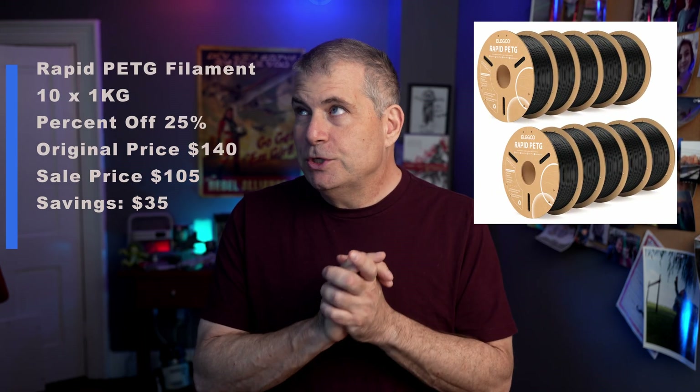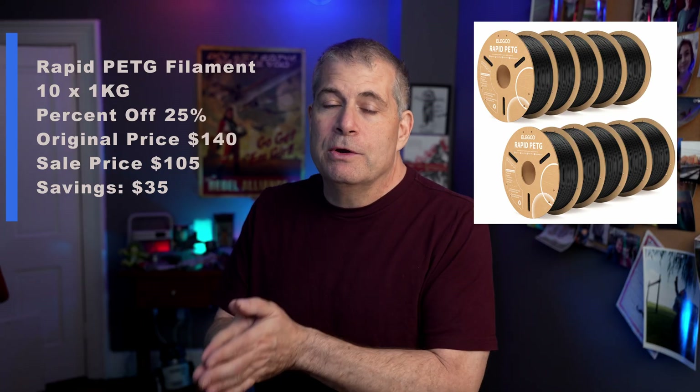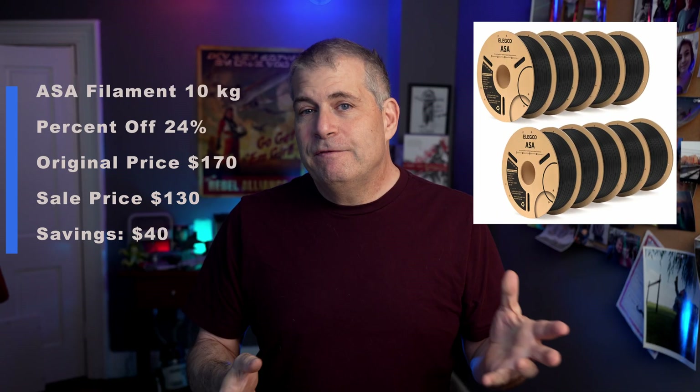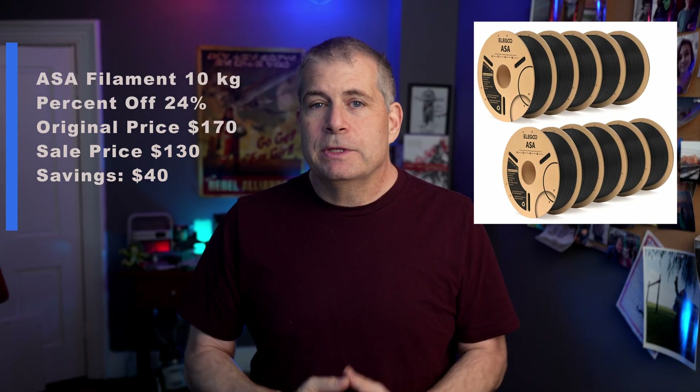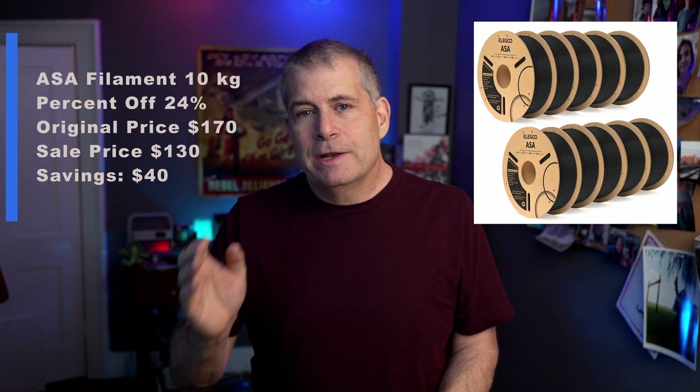They have a Rapid PETG, which I really love to use. It was $140 for the ten-spool and is now $105 — that is 25% off. Elegoo's ASA filament, which I don't really use because I don't do a lot of ASA printing, was $170 and is now $130 — a discount of about $40 or 24% off.